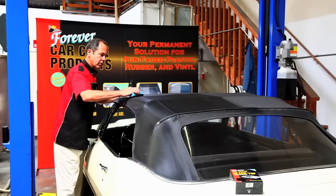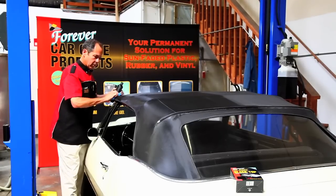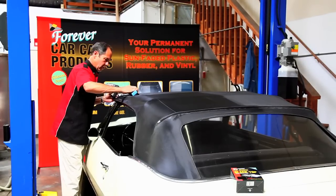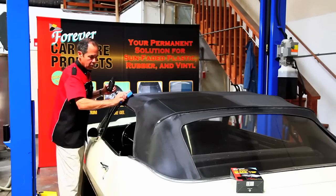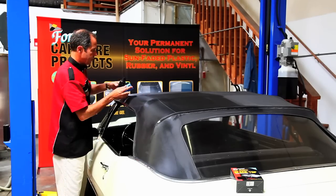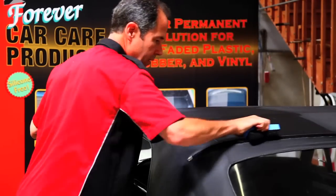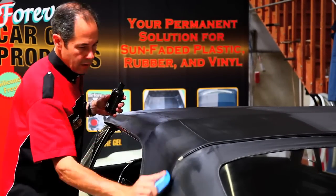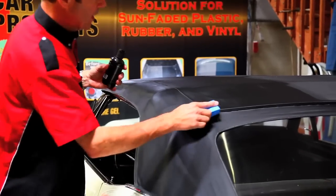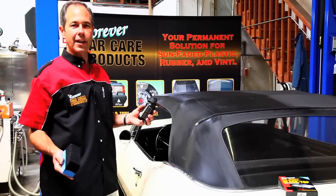If you need, you can do a second application. That's actual time — it takes just about two minutes to do half of the top.